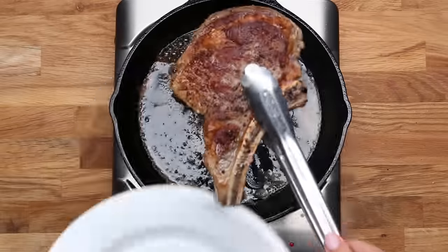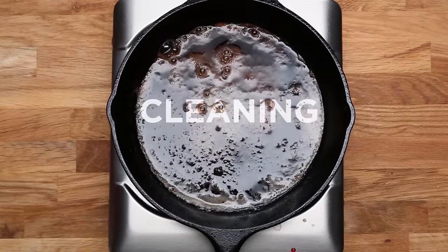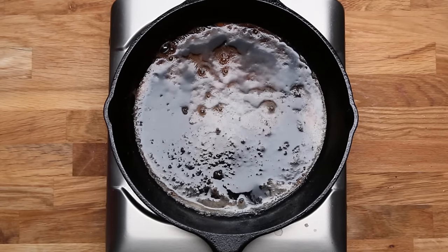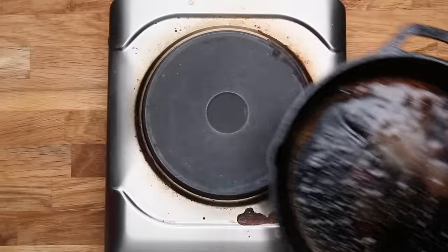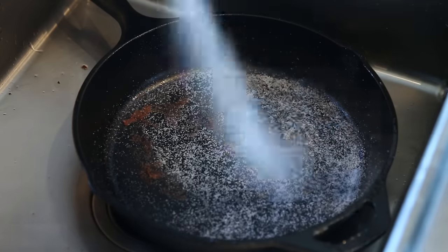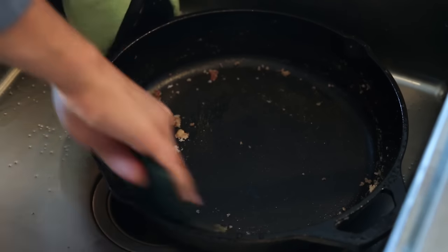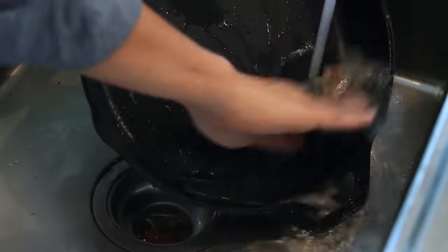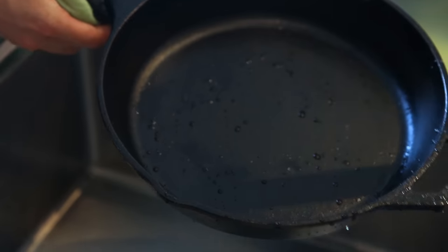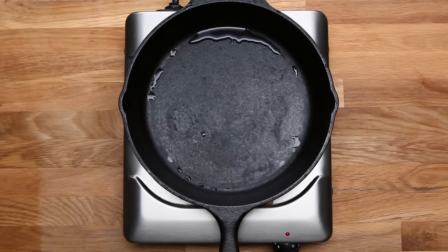When cleaning your cast iron, you want to hit a sweet spot. If it's cooled down too much, the food will adhere and really stick to the pan. If it's too hot and you put it under cold water, you risk it cracking. Wash the pan pretty soon after you use it. The most gentle way to clean your skillet is with hot water and salt, and a non-metal scouring pad or the rough side of your sponge. The salt works as an abrasive to scrub off any food without damaging the seasoning. Once clean, give it another towel dry and let it completely dry off on the stove or in a warm oven to make sure there's no lingering moisture.